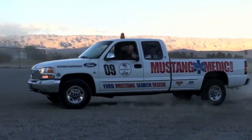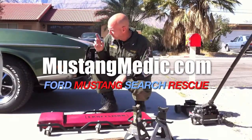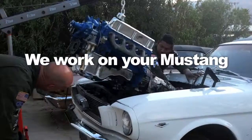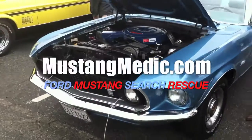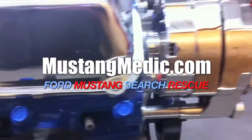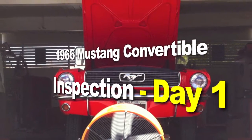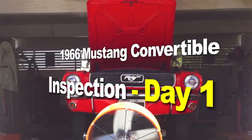Mustangmedic.com — we show you everything from point A to point B, day one to day sold. So enjoy and thanks for watching. This is the 1966 Mustang convertible one-day inspection project.